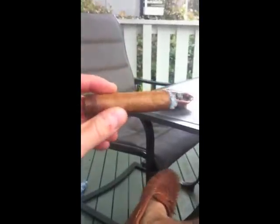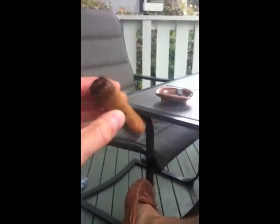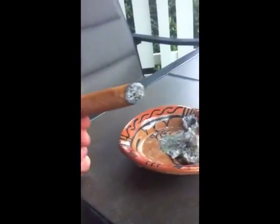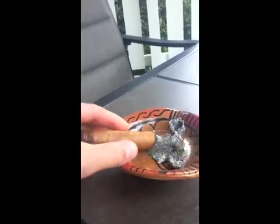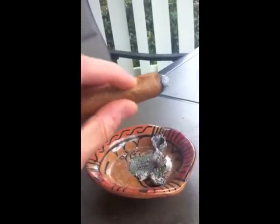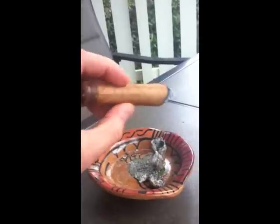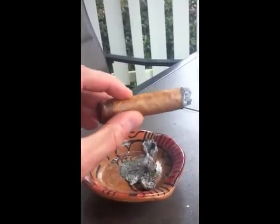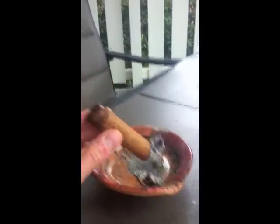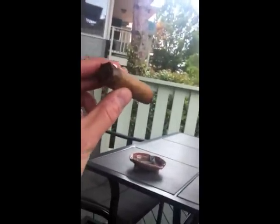This is the finished product. You can see it burns like a nice cigar — no coning or anything. It's malleable; you can squish it and the wrapper doesn't break. Most importantly, it tastes like a new cigar. It's delicious. Completely revived.